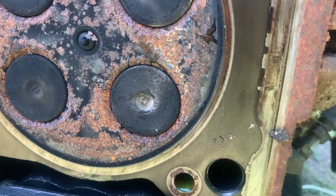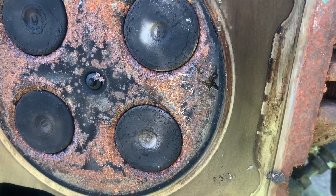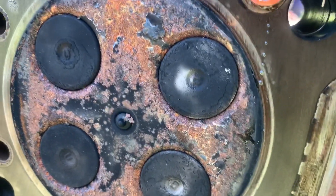I hope that head's not cracked, because that would have added moisture to it too. But it's probably just the valves were open. I'll be able to tell when I look at the seats.